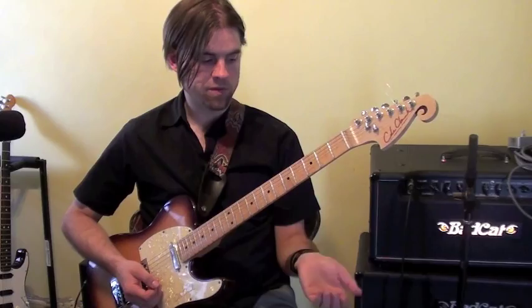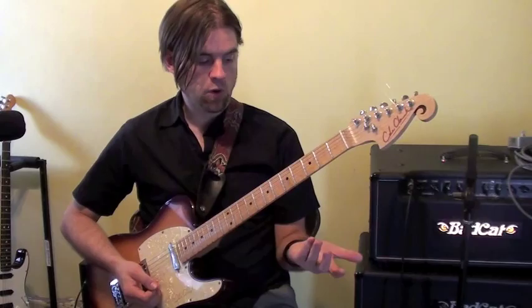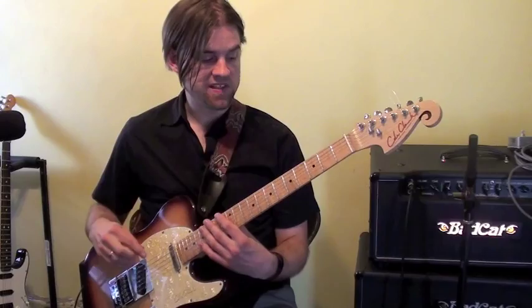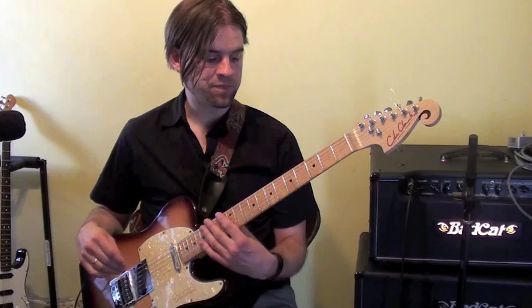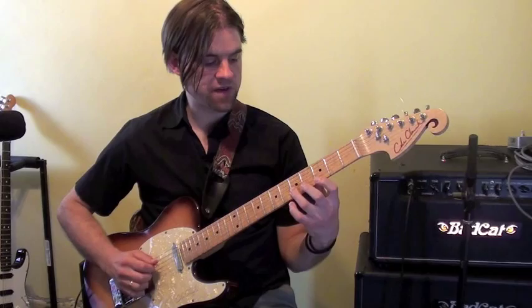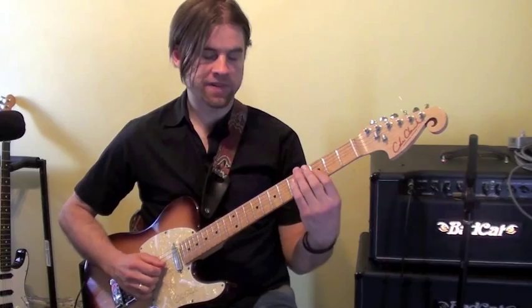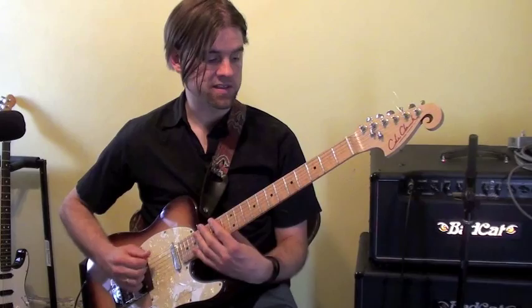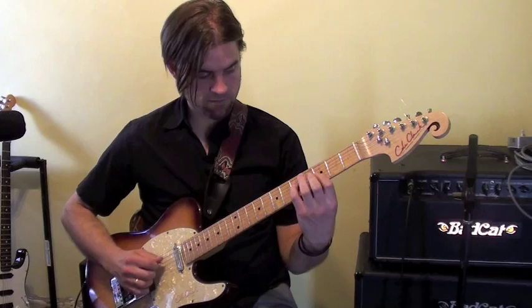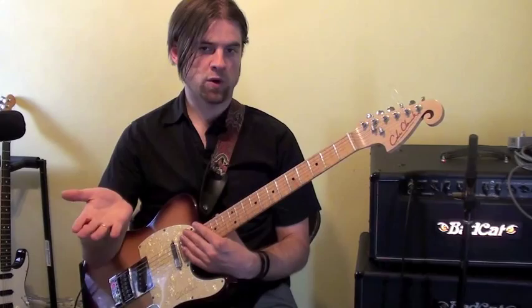So the next chord is C7, and the next note closest to us, or available to us up from F, is a G note — which is the fifth of C7. So what I'm going to do now is play eight notes of C7. We go G, Bb, G, and E — that's one bar of C7. And then I went down the root note, flat 7, fifth, and E, which is the third of C7. So together that'll sound like this.